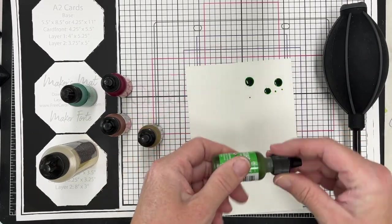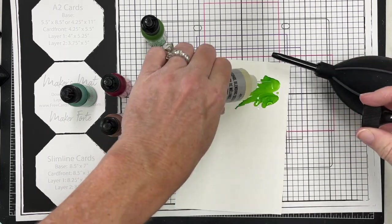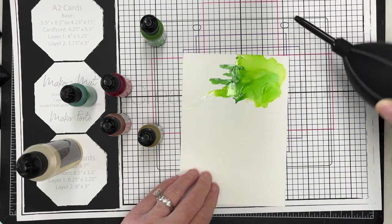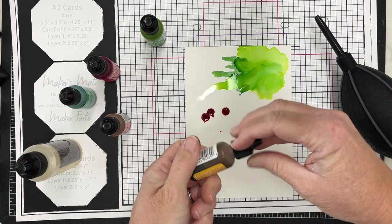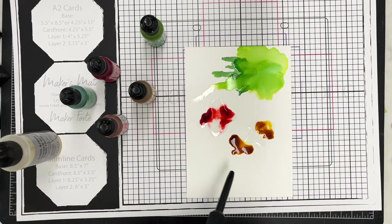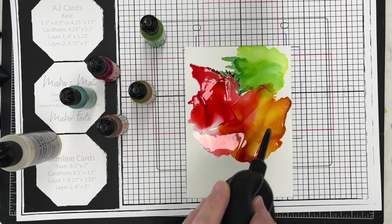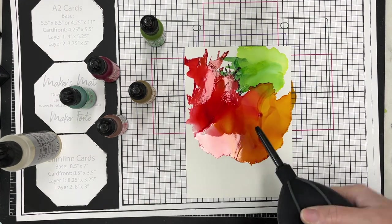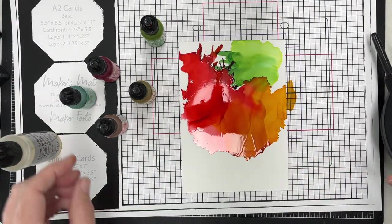I'm going to make some panels here and give you some tips and tricks I have learned over time using alcohol inks. I'm using yupo paper, which is perfect for blending. I've got a little tool to move the ink around - you can use the inks without a tool, but I find it super helpful. The liquid in that big clear bottle is alcohol blending solution, which helps move your alcohol inks and lightens them a little, giving them the ability to move around your paper for really cool effects.